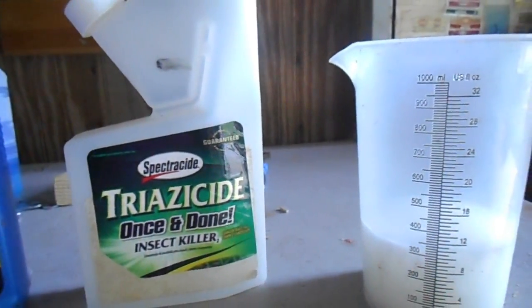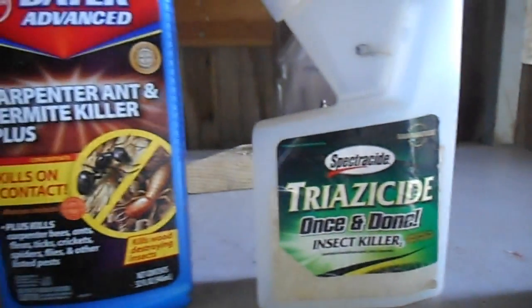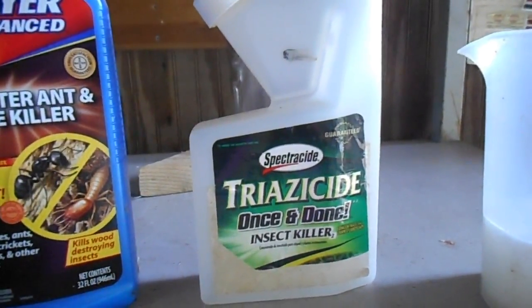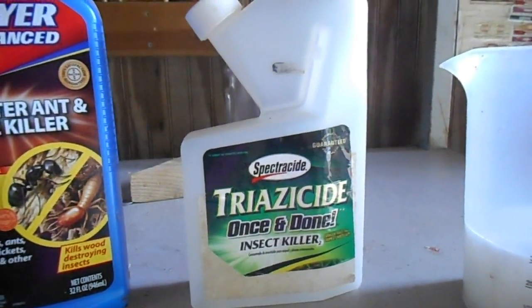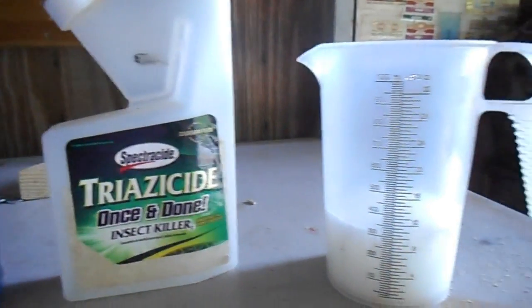Now if you know what fire ants are, you know you do not want them in your yard, you do not want them around you. I've been fighting these things now for about 8 years. They go in the ground deep — I mean they go down about 3 feet. So you have to be able to saturate their mound or you're not going to kill all of them.